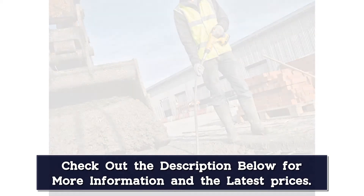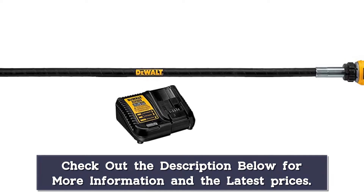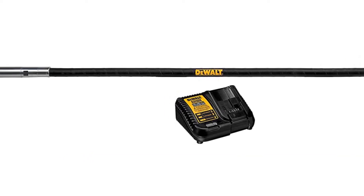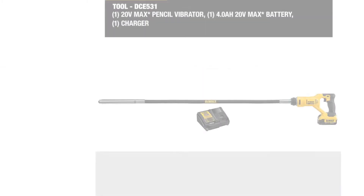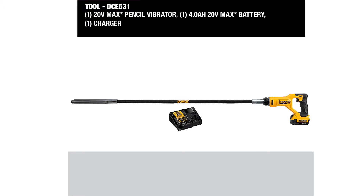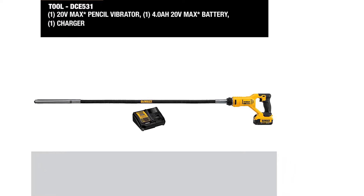Because it uses a lithium-ion battery, it won't easily drain out during prolonged use compared to traditional batteries. Another plus point is that it already comes with a 20V Max battery and a charger. The tool is backed by a 3-year limited warranty, as well as a 1-year free service and a 90-day money-back guarantee.